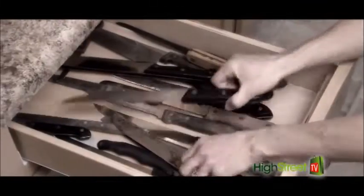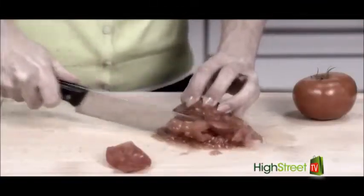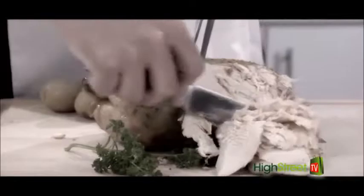Look familiar? A drawer full of dull knives. Tomatoes squish, bread loaves squashed, and a dull blade just chews up meat.